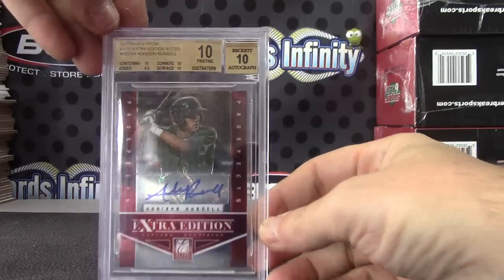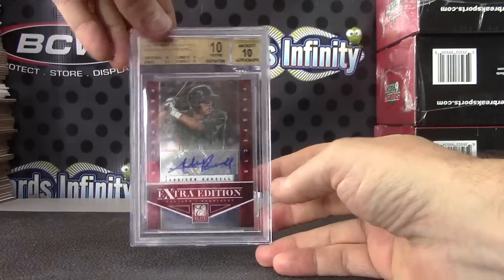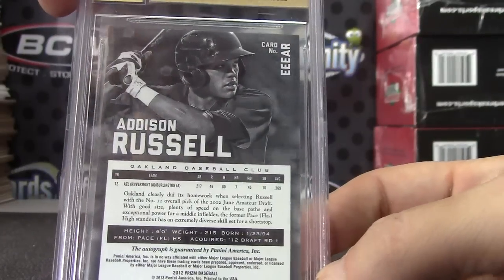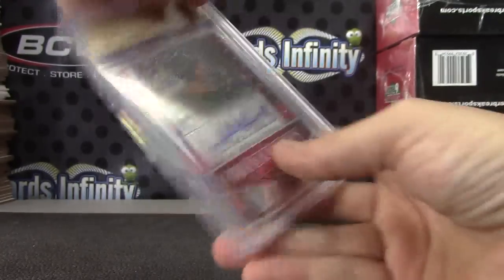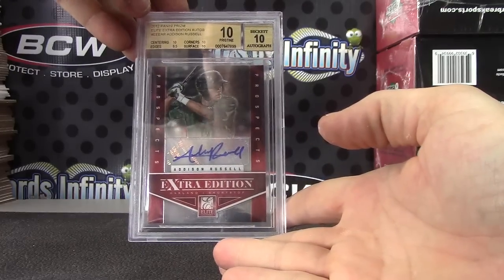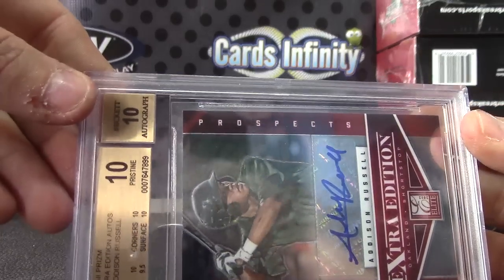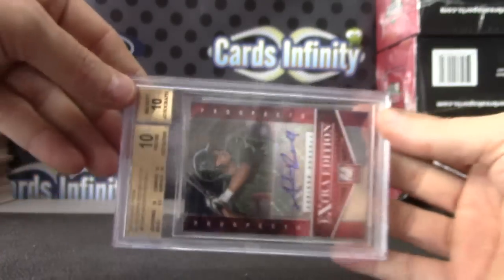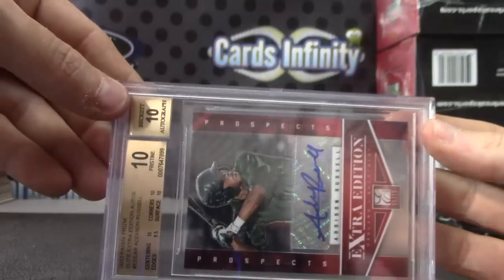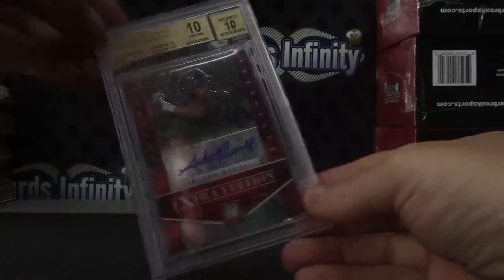Once again, I've never hit a quad 10. This is triple 10, nine and a half — Addison Russell, numbered to 200. And that is 2012 Prizm Elite Extra Edition. Everything had 10-10-10 except edges, which was nine and a half.